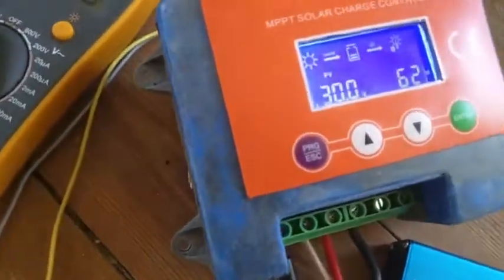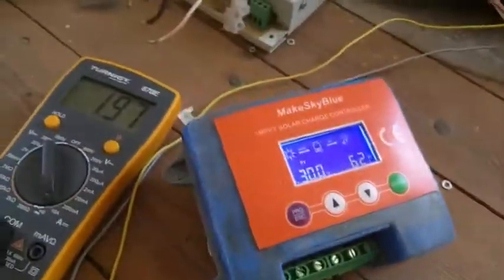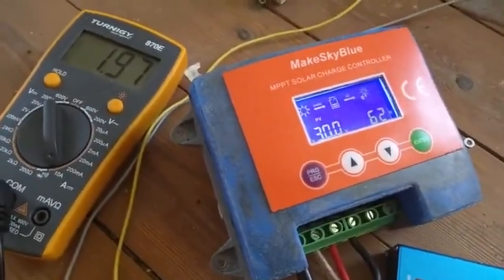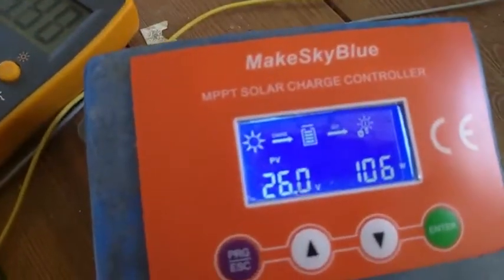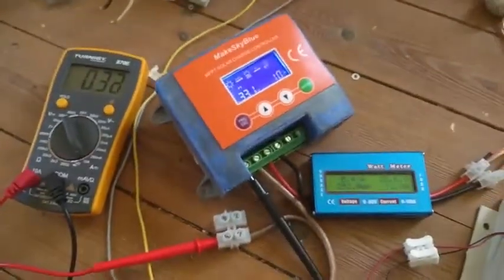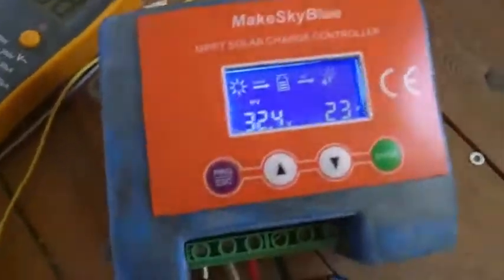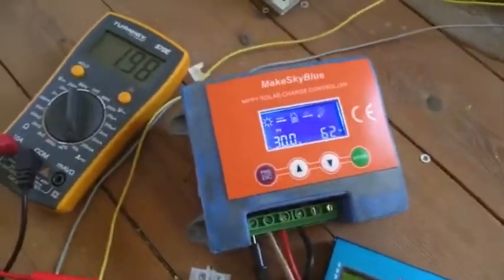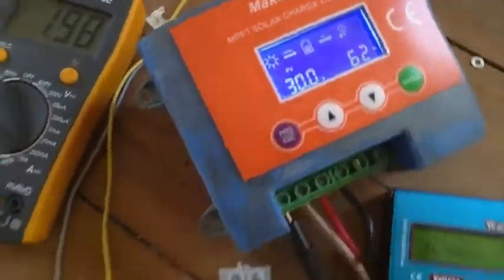I want to remind you of my own MPPT tracker — that's another YouTube video — which in these conditions, with about 4 volts between the MPPT point and the charging voltage and 97% efficiency, could still make more. Hello to China — it's a nice package and a nice product, but maybe something is wrong with your MPP tracking. You can send me a firmware update or tell me how to configure it so it gives full power output when the battery still needs more charging. Thank you and bye bye.